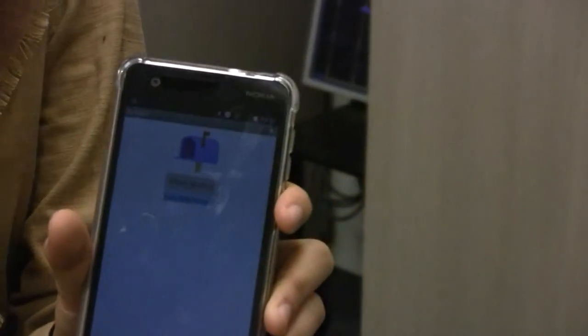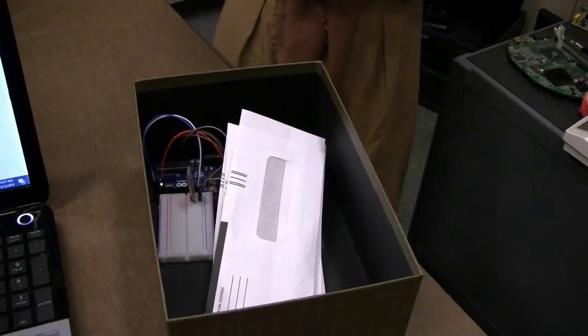So when the mail comes, it will give you a message that your mail is here and you can pick it up. This is a simple project that came from my family's problem actually.